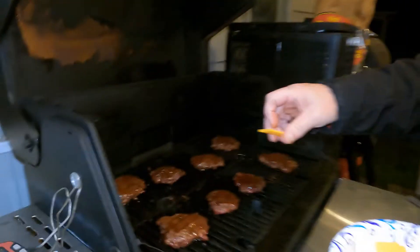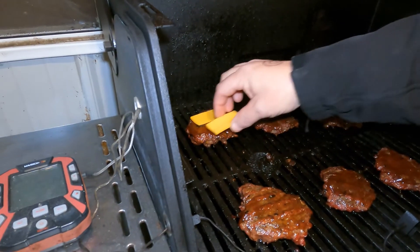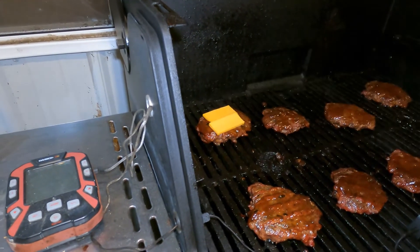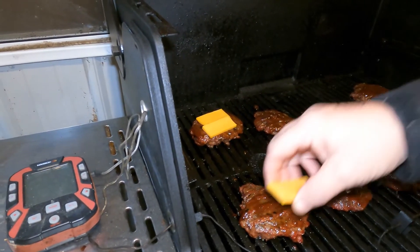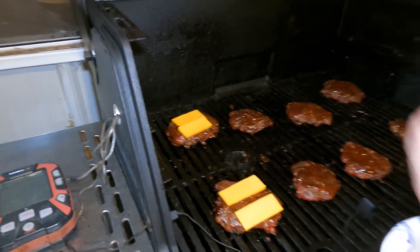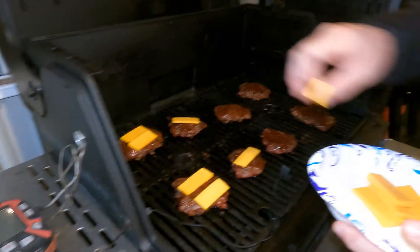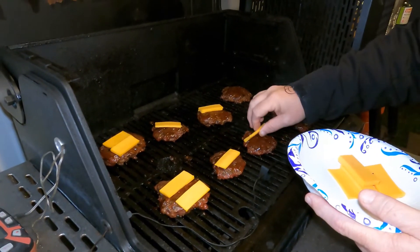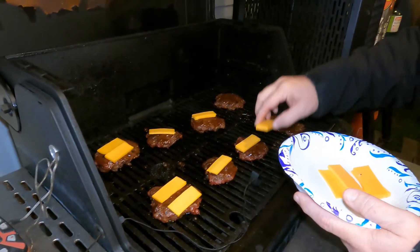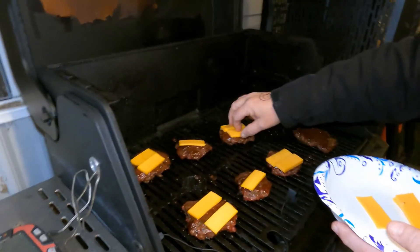Look at that — this is some gouda that I sliced. I'm going to put two slices on top of every patty, unless we run out because, you know, you put a bowl of cheese in front of folks, they're going to eat it. I'm putting one slice on the smaller ones because those are really bitty patties.